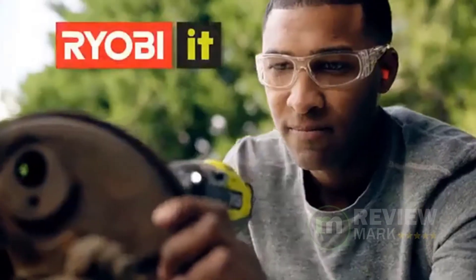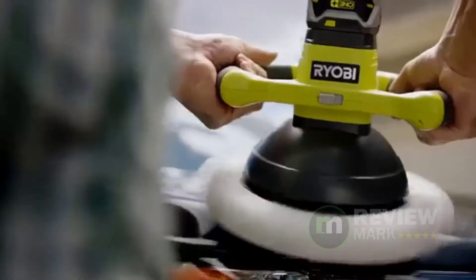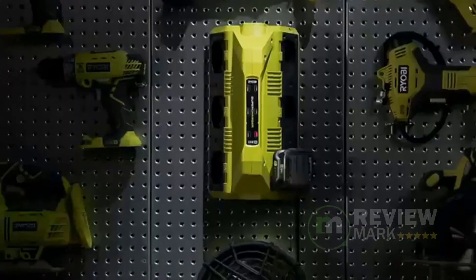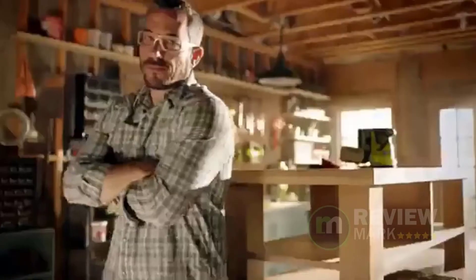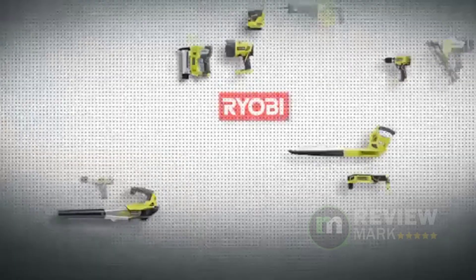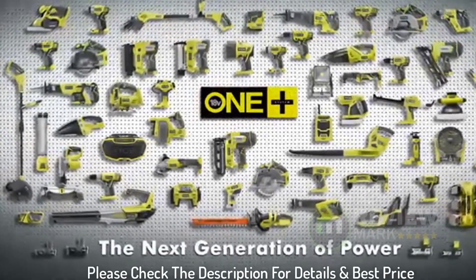It also comes loaded with useful features that will make your driving time easier. LED lights near the chuck help brighten up your workspace. You'll be able to maintain stability with the rubber overgrip that increases friction for slippery conditions. Please check the description for details and best price.